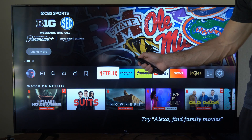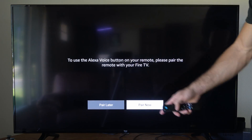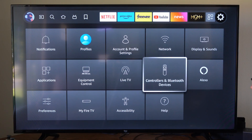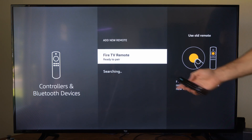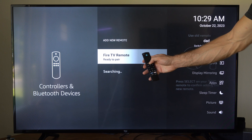Now when you reset your remote and try to use the Alexa button, it'll say you still need to pair your remote. So what we want to do is go to Settings, then go down to Controllers and Bluetooth Devices and select this. Then go down to where it says Amazon Fire TV Remote, then go to Add Remote and select this, and hold down the home button on the remote.